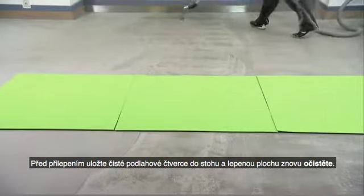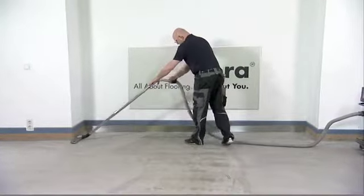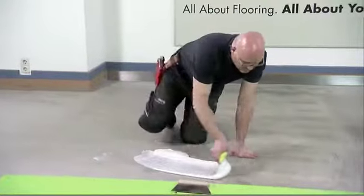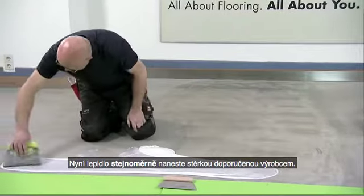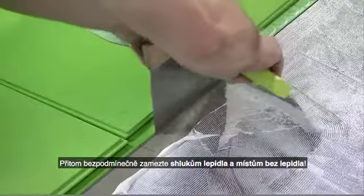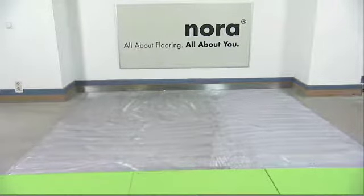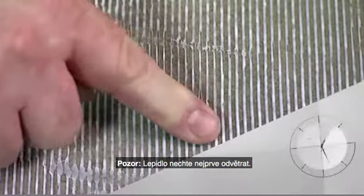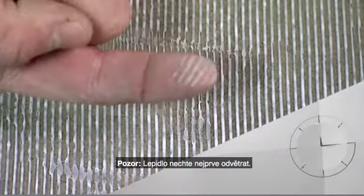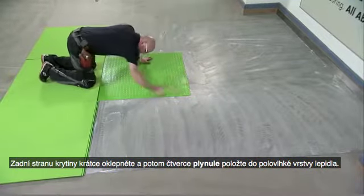Before bonding the floor tiles, stack them tidily and clean the installation surface again. Now evenly apply the adhesive using the spatula recommended by the manufacturer. Avoid creating any globules of adhesive. Important: allow the adhesive to air before continuing. Briefly tap on the underside of the tiles and then quickly lay them in the semi-wet adhesive bed.